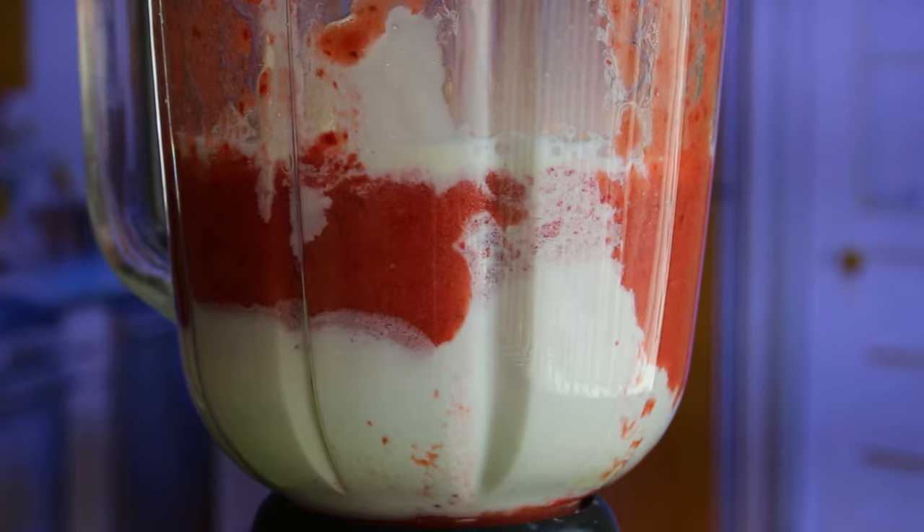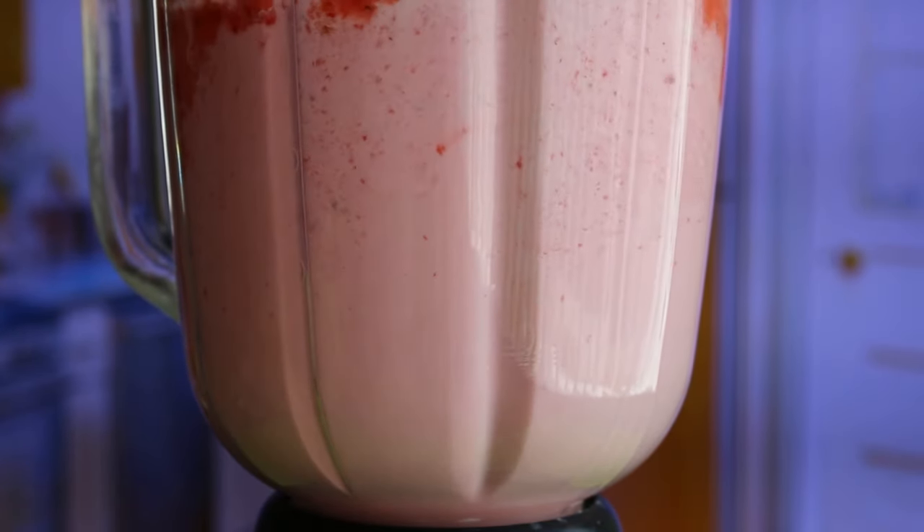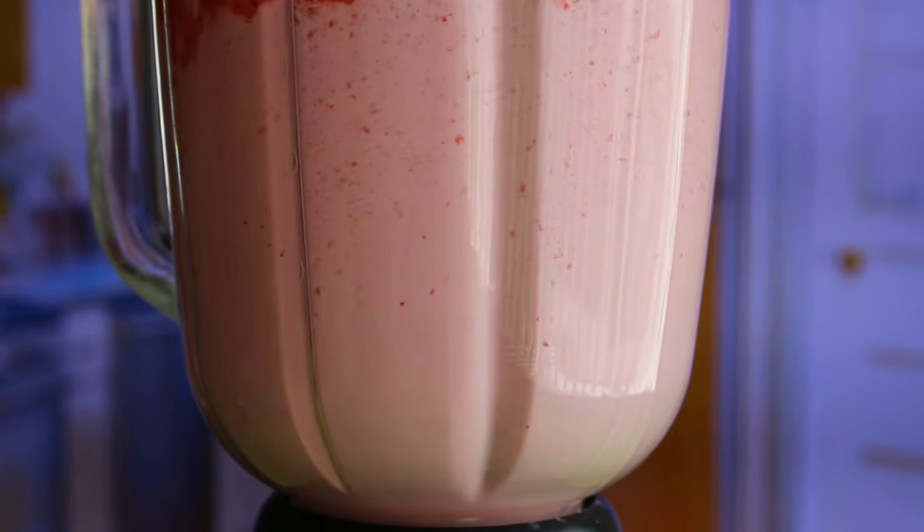Now add ice cream and chilled milk. I have already added them. Again blend for 2 minutes to mix all ingredients and to get a creamy smooth texture.